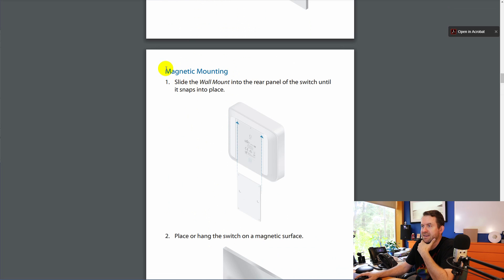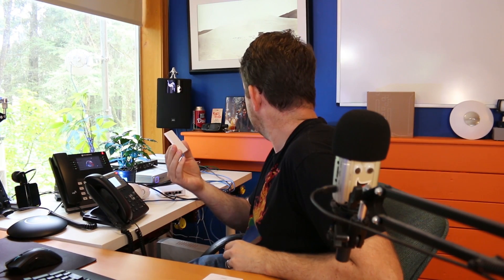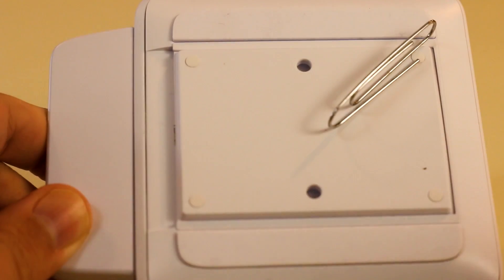While this is still booting up, I notice it says magnetic mounting. Slide the wall mount into the rear panel until it snaps into place. And then — place or hang the switch on a magnetic surface — so this wall mount is magnetic! So here is a single gang box — look at that, magnetic! The cover also splits in two. You put this part in first, then you can run all your cables through and snap the cover closed. Otherwise it would be tough to put the ends on the cables after sliding them through. That's a neat design.